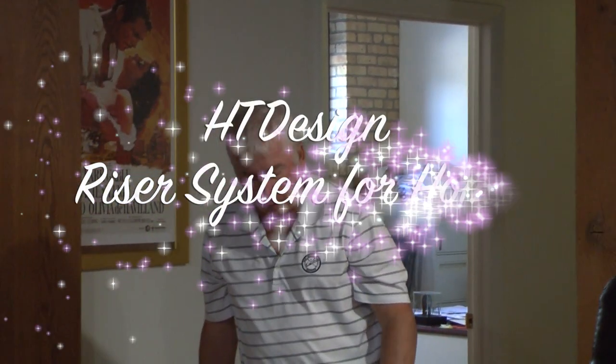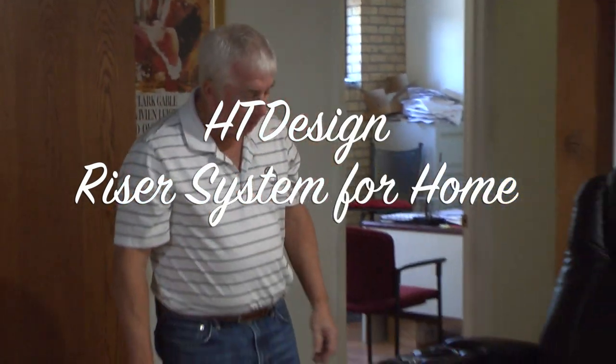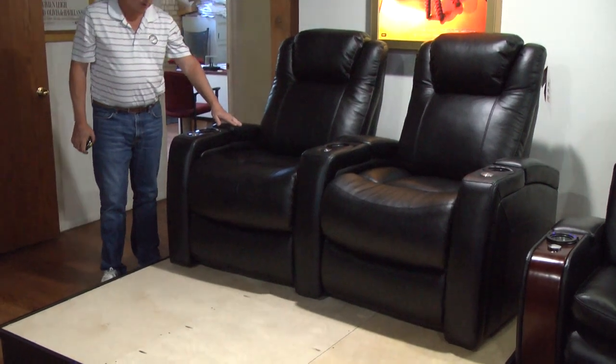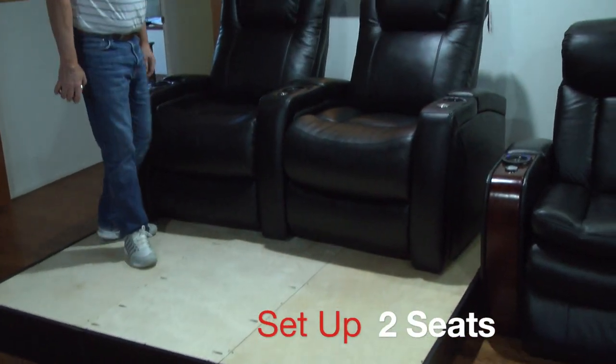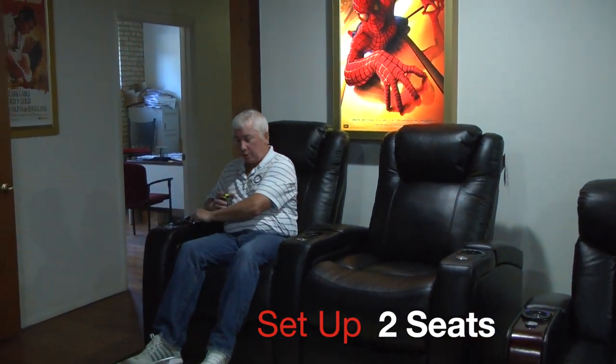We have the HT Design riser system set up, showing it unfinished with two curved Sheffield row chairs. It's got plenty of room in front and plenty of room in the back to recline. I'm going to recline the seat to show you the room.